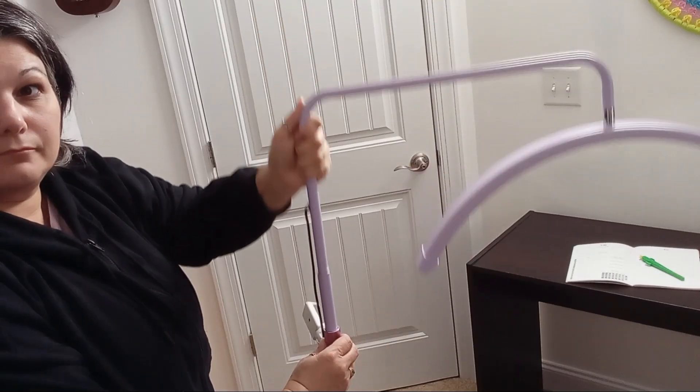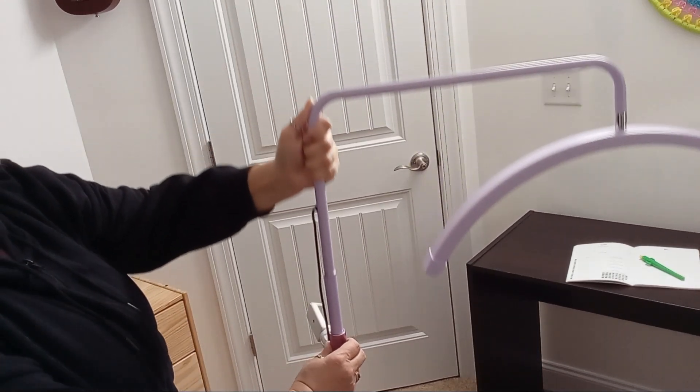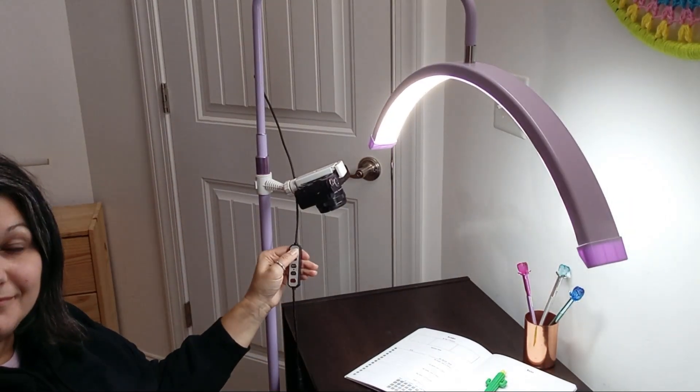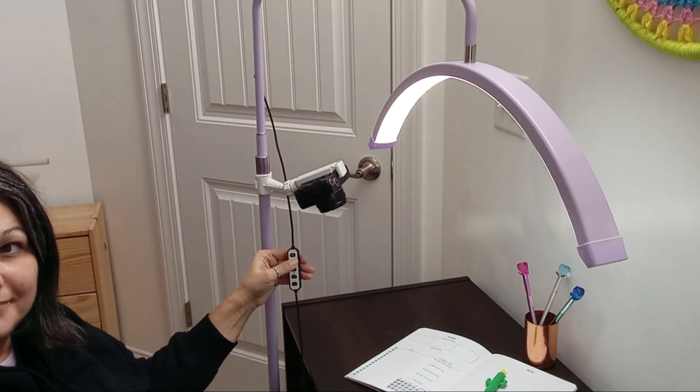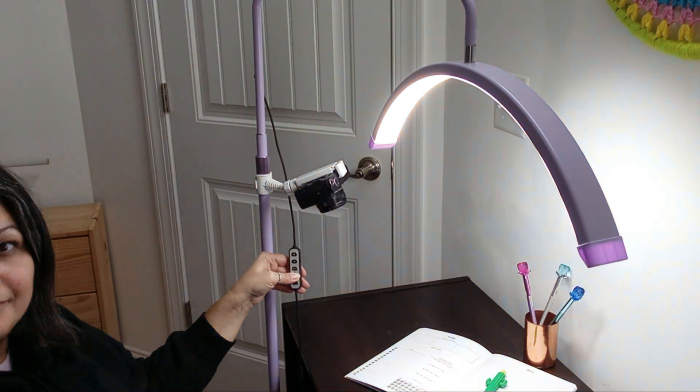The adjustable height feature is super convenient; I can lower or raise it to the perfect level for my needs. And the 360-degree rotatable lamp head is a game changer, allowing me to direct the light exactly where I need it.